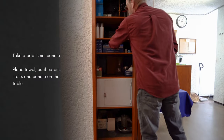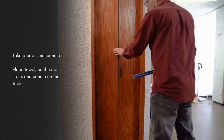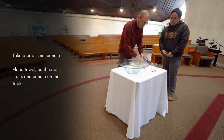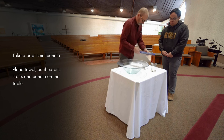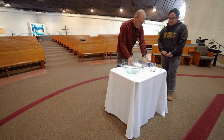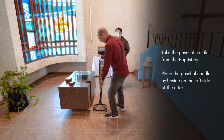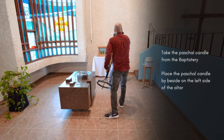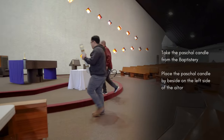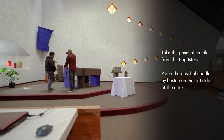Also take a baptismal candle from the cupboard and place these items on the table in front of the altar. Take the paschal candle from the baptistry and place it beside the altar to your left when you're facing the altar.